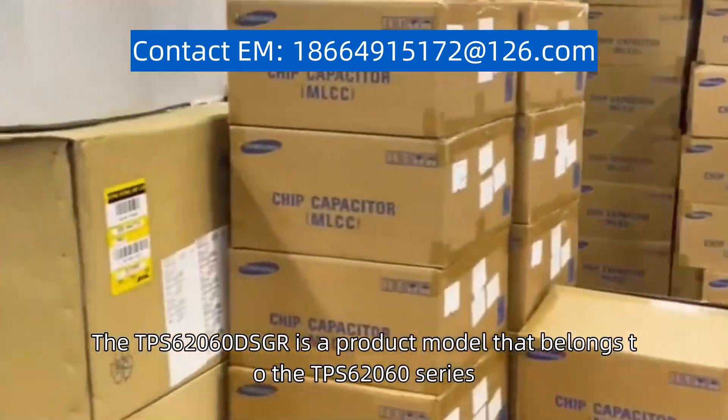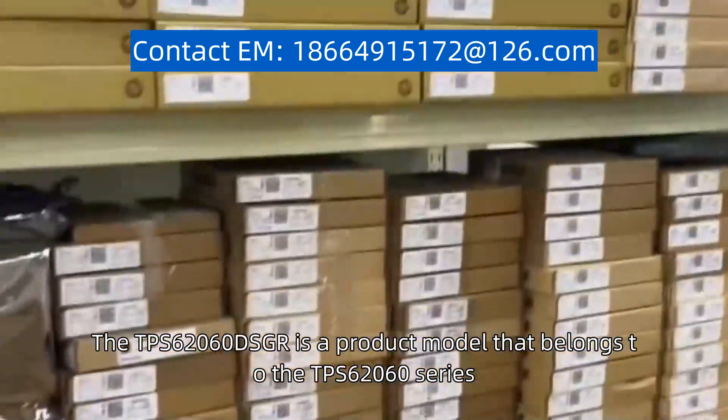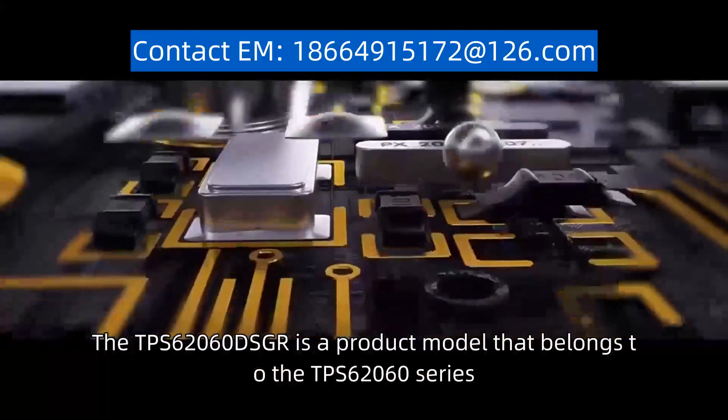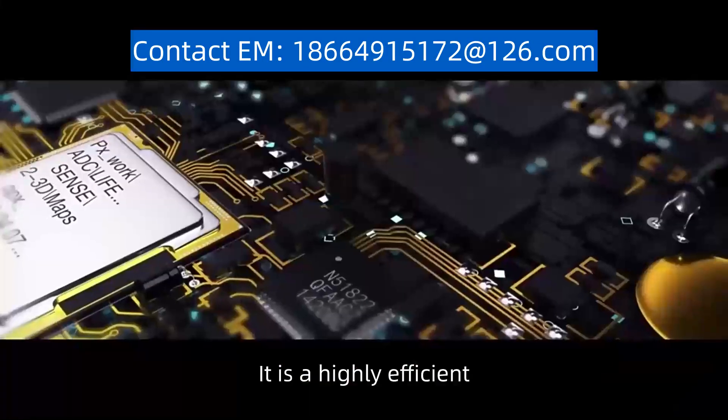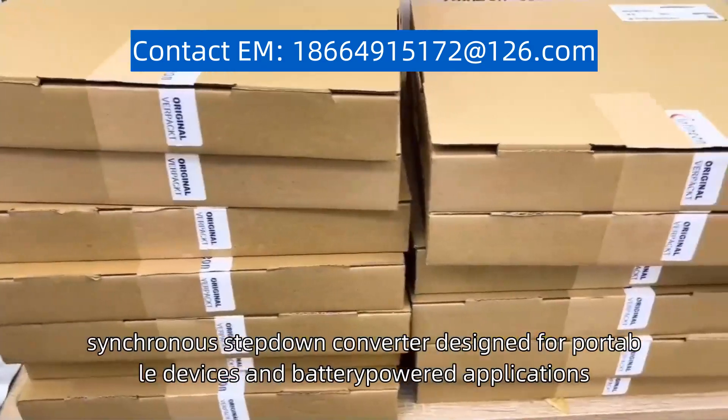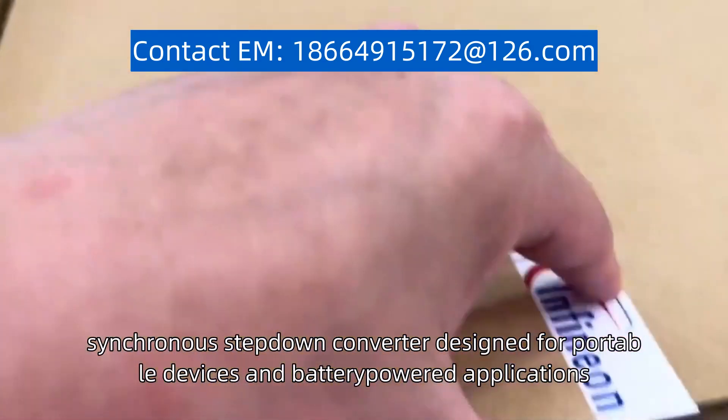The TPS62060 DSGR is a product model that belongs to the TPS62060 series. It is a highly efficient, synchronous step-down converter designed for portable devices and battery-powered applications.